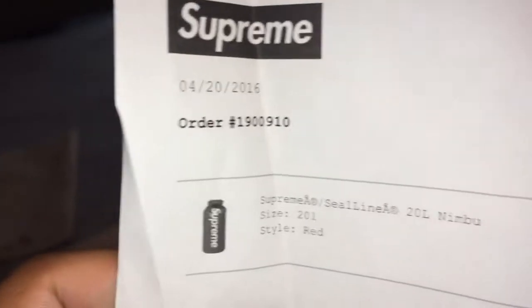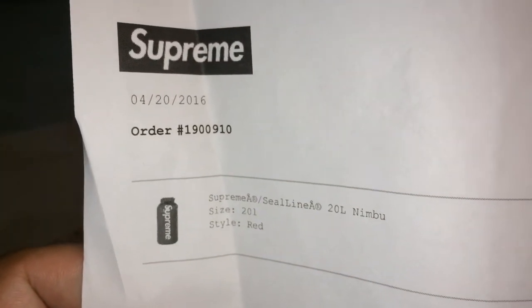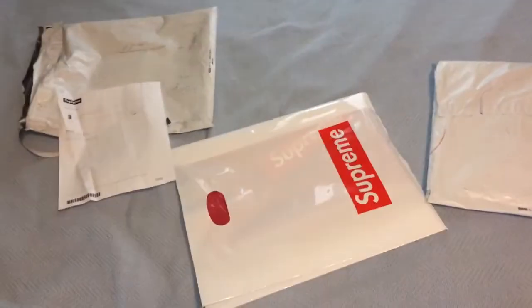Nothing else is in that bag. Alright guys, check it out — so this is the Supreme collab with Sealine, the 20 liter Nimbus bag.